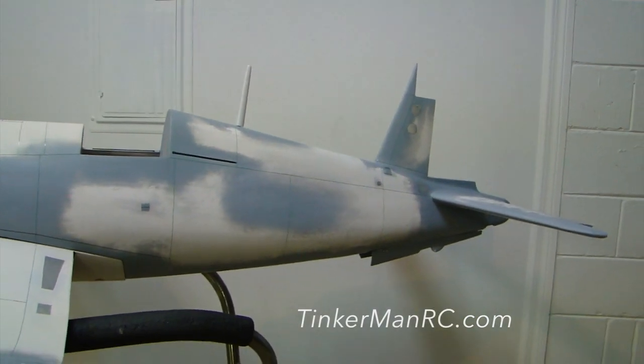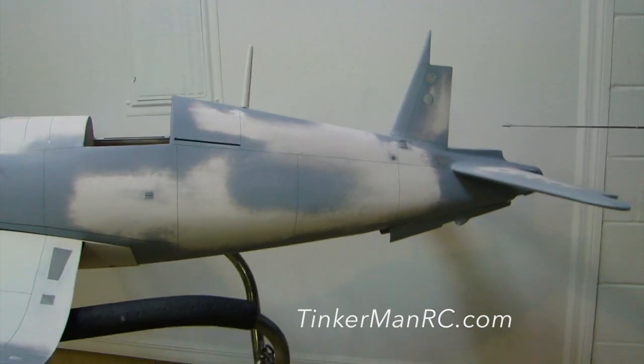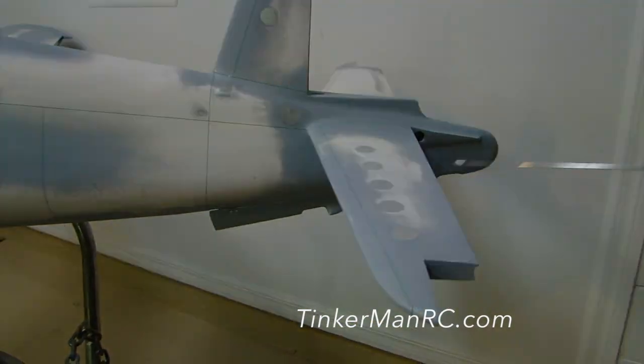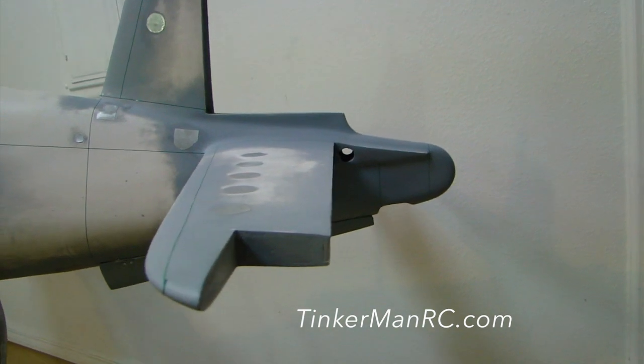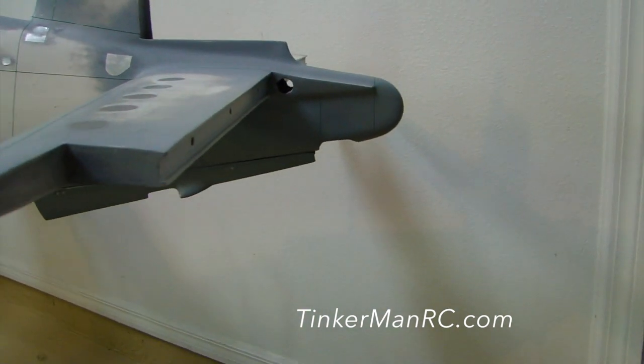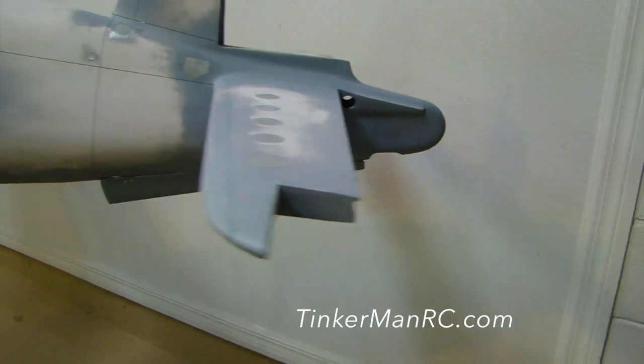That came out great. Back here on the tail, you'll see the horizontal stabilizer and the tail cones all blended in — that came out good. We also have our tail wheel gear doors installed. They're fit and they're fared and they're ready to go.